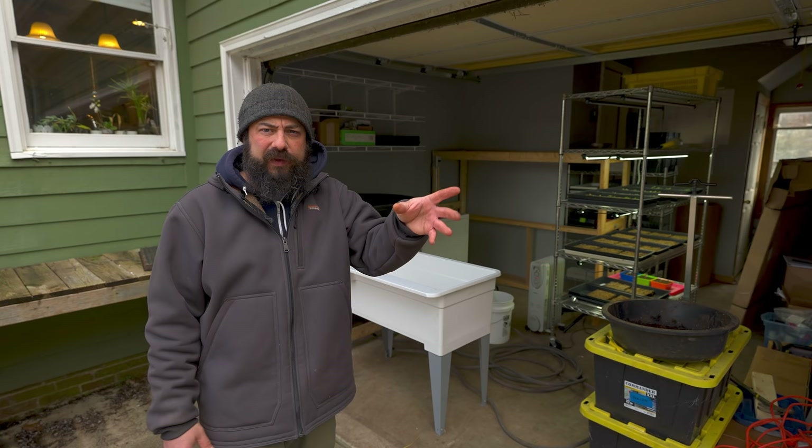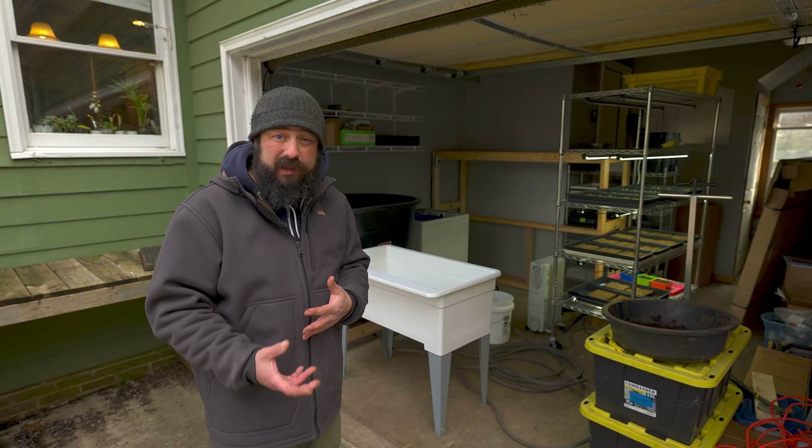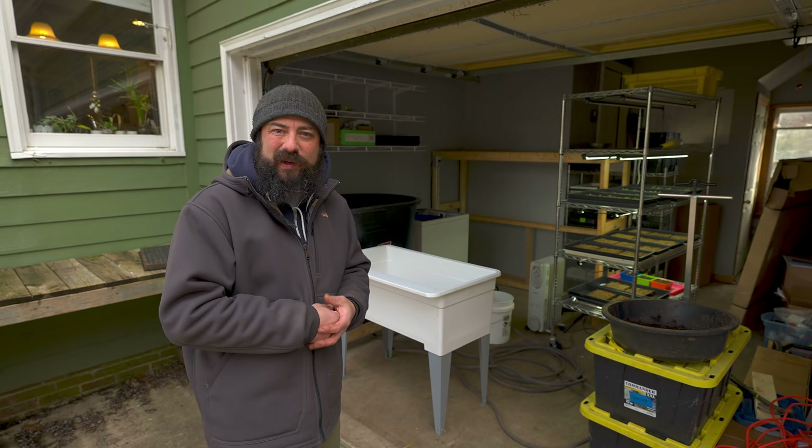You guys know I live in the suburbs and this property is really not meant to be a farm. I'm just trying to make it work, use what I have, and be really efficient with space, processes, and streamline things. Hopefully some of you are in the same situation and can relate. Anyway, let's get back to the project today — putting baseboards on the tunnels.